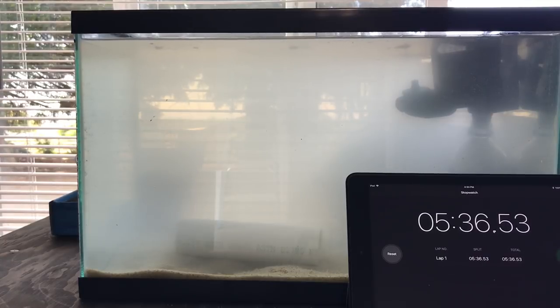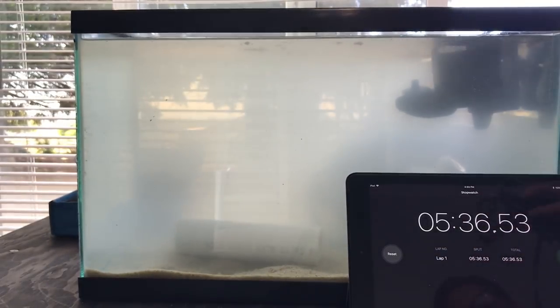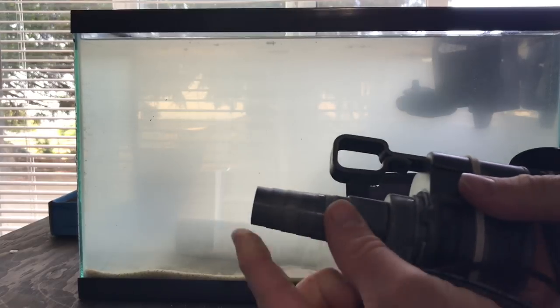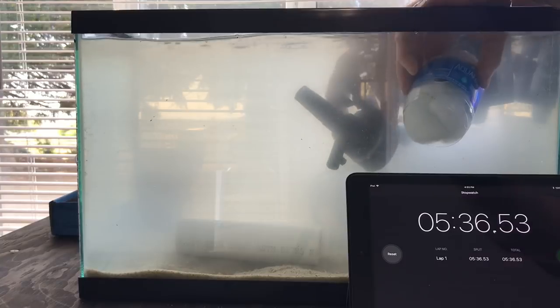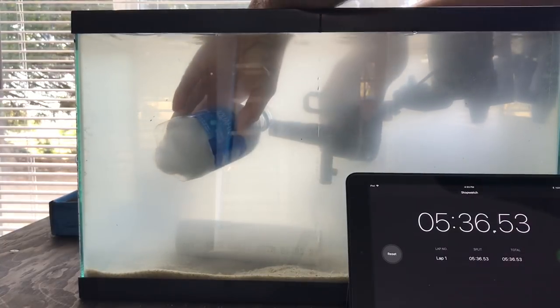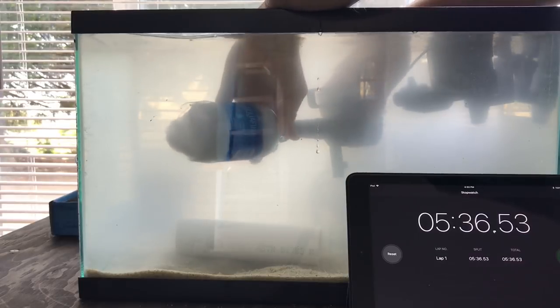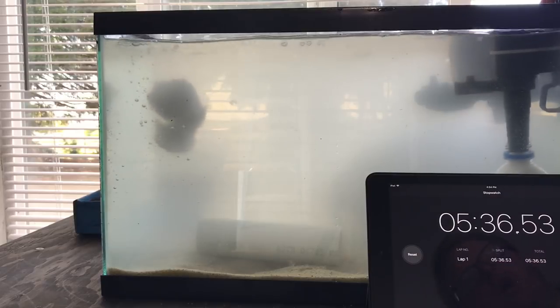I'm gonna go ahead and unplug this right now because this pump isn't as strong as I want it to be. We're gonna go ahead and use this one that I had laying around, which is much, much stronger and has a better grip right here. Like this — got to get it filled up with water. As you can see, that is much better flow.